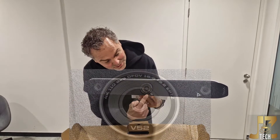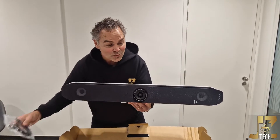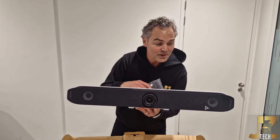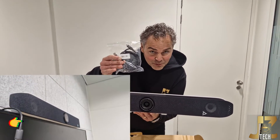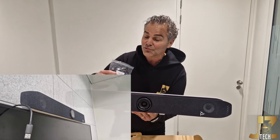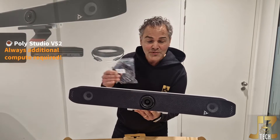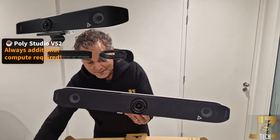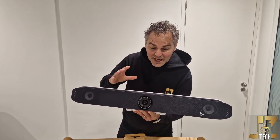Welcome to the V52. You can see here on the lens it says V52 — this is how you recognize it. This is an all-in-one USB speaker bar for mid and up to large rooms. You connect it with the USB cable to an MTR Windows or Azure Windows device — there's no codec inside, this is purely a USB speaker bar.